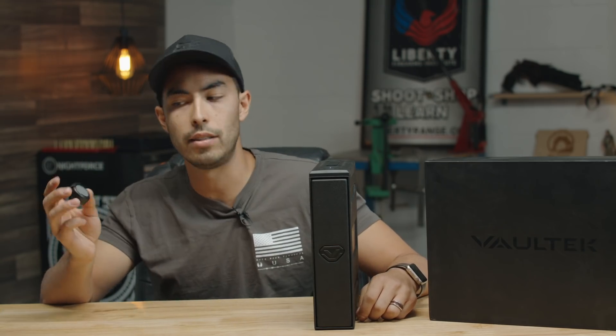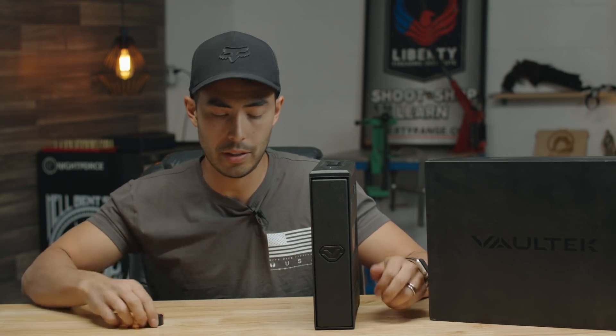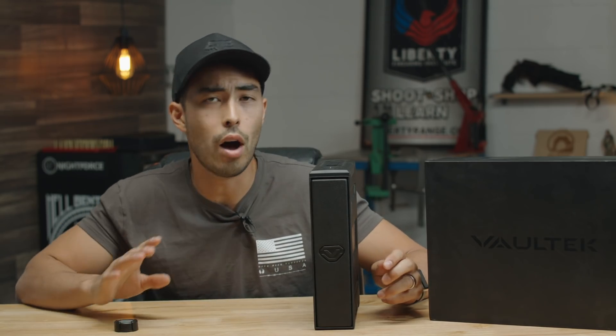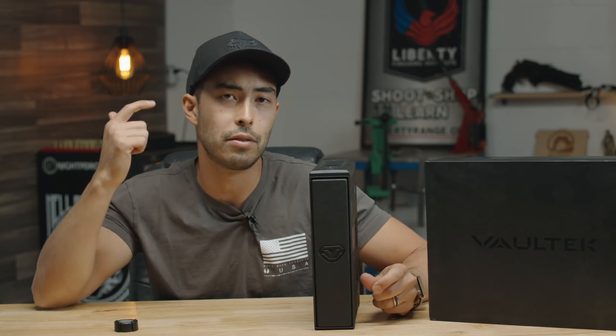The SmartKey Nano is a separate accessory — I'm not sure of the exact price, but their information will be in the description below. We also have a coupon code running through the end of October 2018: GLS18. That'll be in the video description. It works across the board for Vault-Tec products. The coupon doesn't give a price discount but does get you a free Vault-Tec t-shirt and a limited edition GLS Vault-Tec patch.